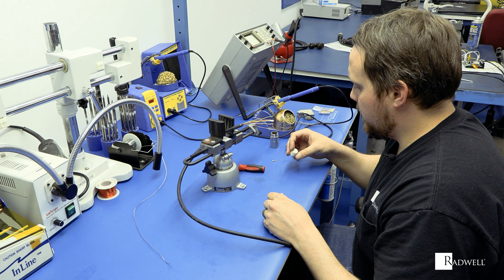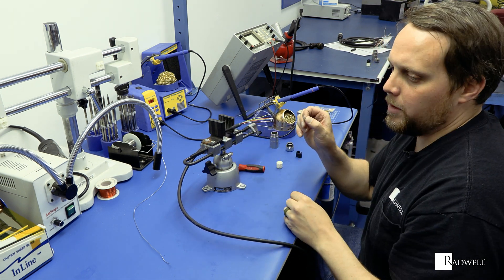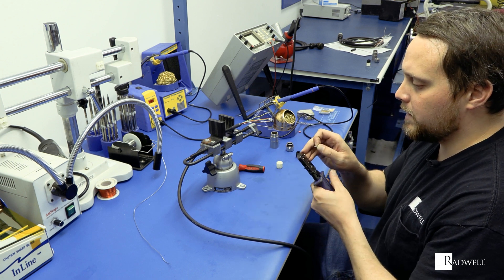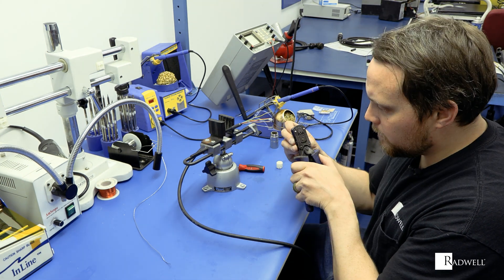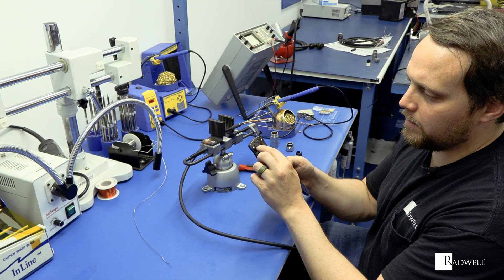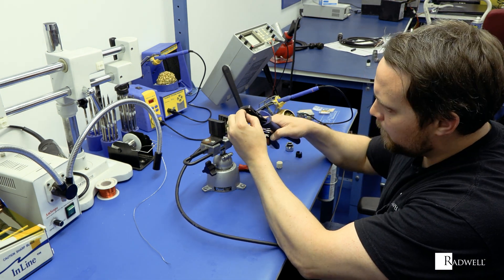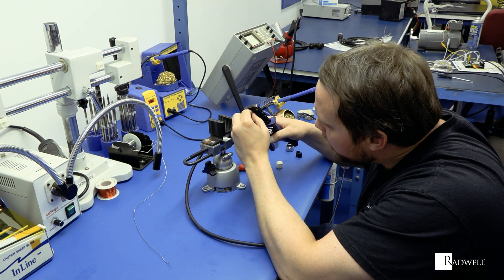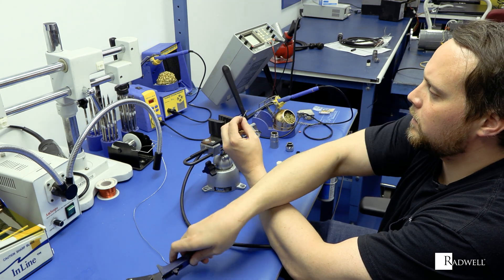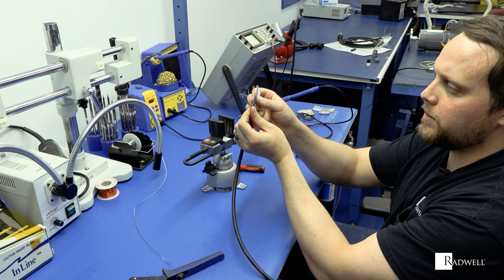Now we're going to make the feedback cable. This is a resolver cable for a servo drive, and I'm going to use the crimp-on pins. You're going to need to strip back the wire and get the correct crimper for these crimp contacts. I like to get the wire in and set it so it is sticking out of that side, with the tabs in the back around the strain relief area where the wire actually bites to the pin. Once you have it all the way in, crimp down until it releases, and now you have a nice crimped-on wire. You'll do that to all of the wires.